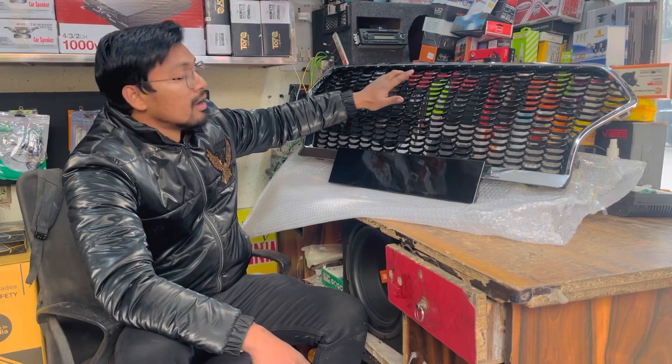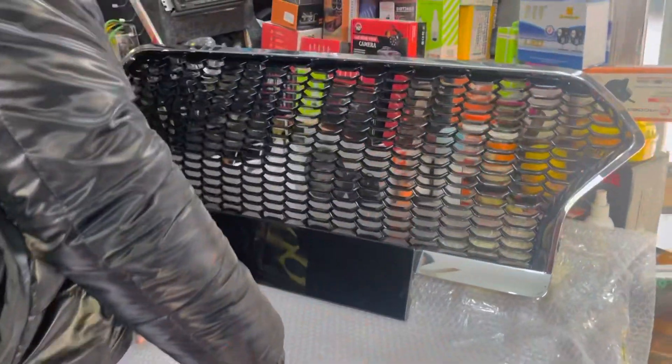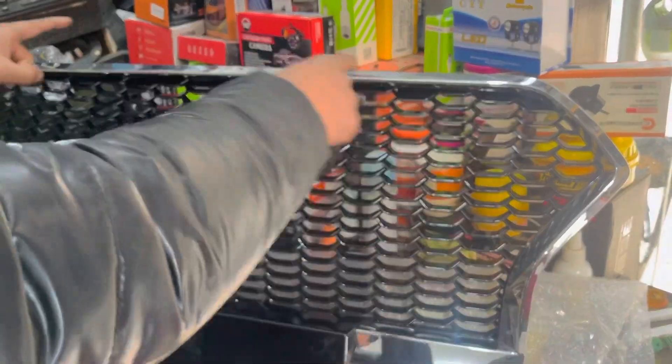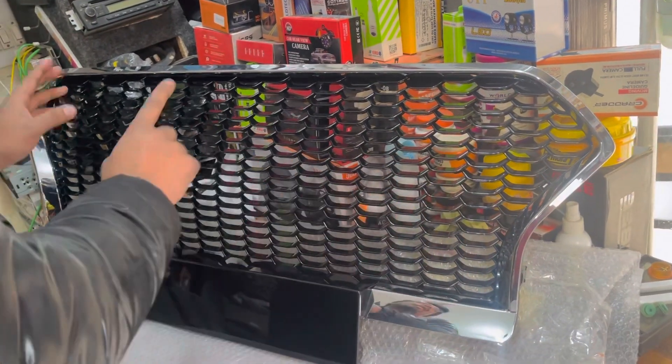You have seen it before. First it was black glossy — the outer is black — but now we have chrome. Chrome is also guaranteed. This is ABS.